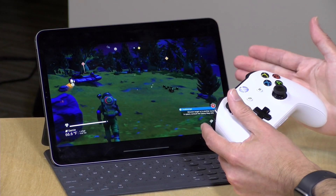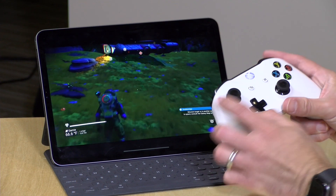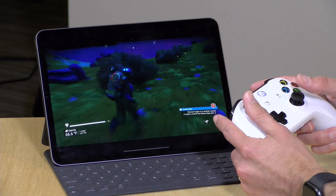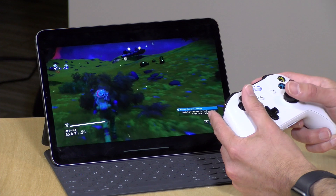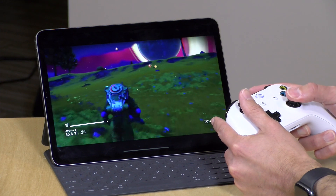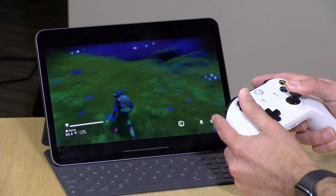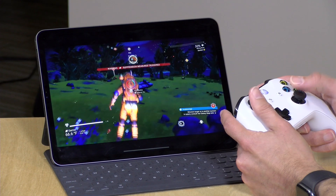Here we are playing No Man's Sky. Previously Apple only supported controllers complying with the MFI standard, which did not allow for clickable sticks — meaning games like this one were not fully playable. Now, clicking the left stick does a scan, and holding down the right stick makes the character run, then walk again when released. The clickable sticks are working as they should. The triggers and upper buttons are also working, so everything seems functional on the Xbox controller.